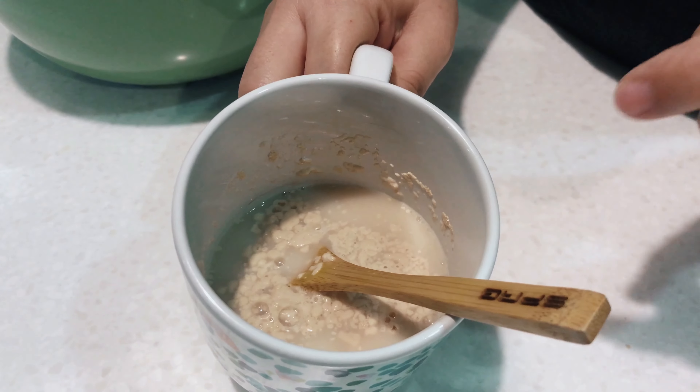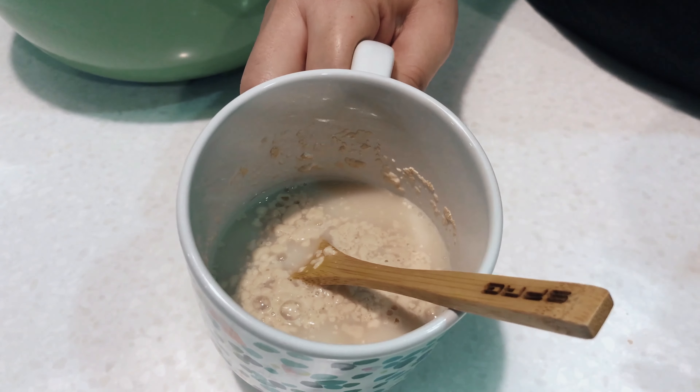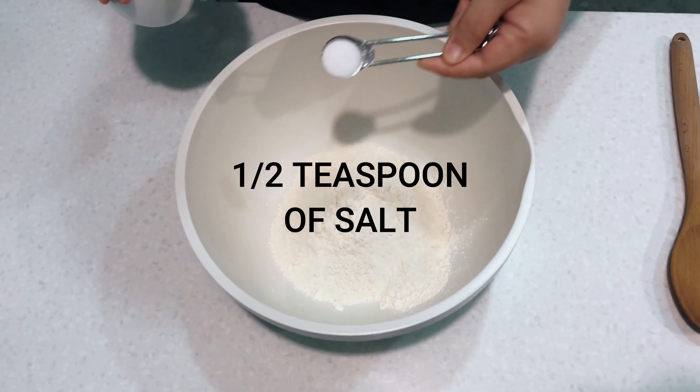If it stays flat, that means your yeast is dead — throw it out and start a new one. Here is 2 cups of flour and 1½ spoons of salt.